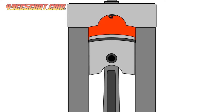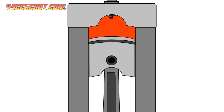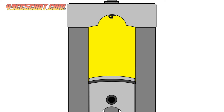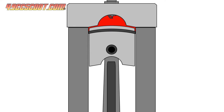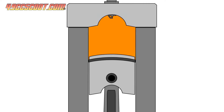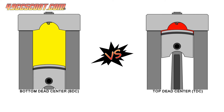Before getting started, let me briefly explain compression ratios so we're clear about what is being measured and calculated. Compression ratio is a ratio that relates the volume above the piston at bottom dead center, or the very bottom of the stroke, to the volume above the piston at top dead center, or the very top of the stroke. When the piston is at the bottom of its stroke, there's a lot of room above it for air and fuel. As the piston rises to the top of the bore, it compresses the air and fuel into a much smaller space. The compression ratio tells you how much the air and fuel are being compressed at the top of the stroke.